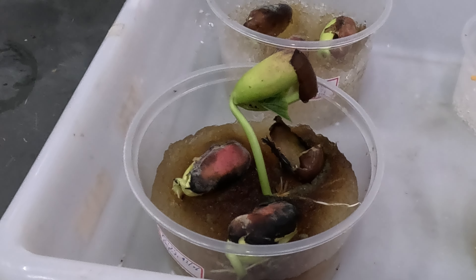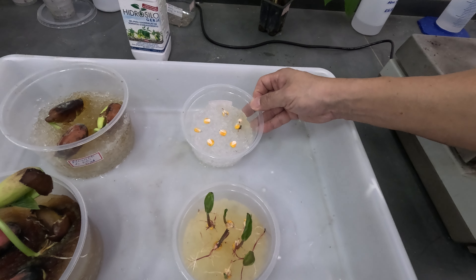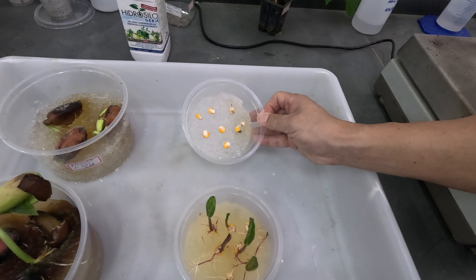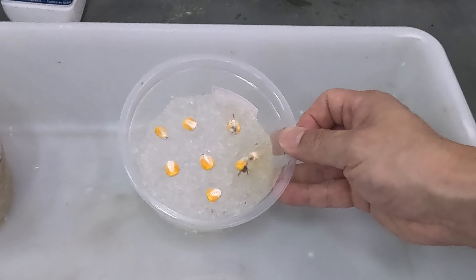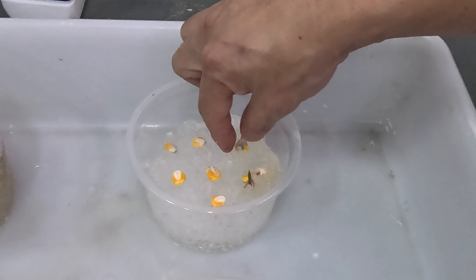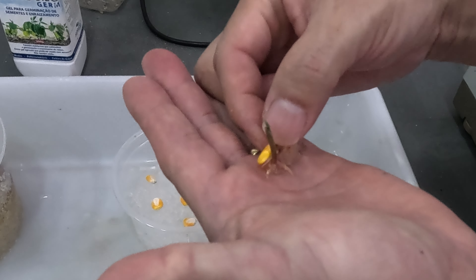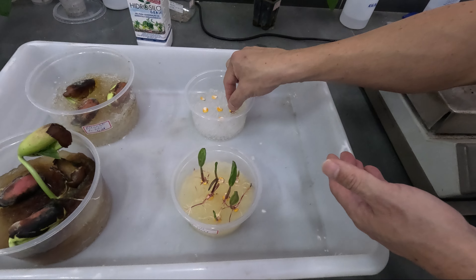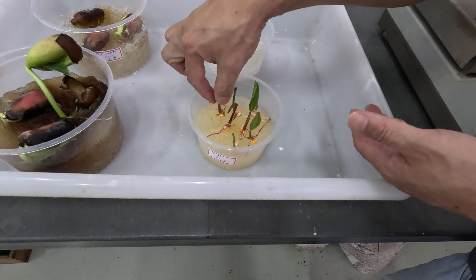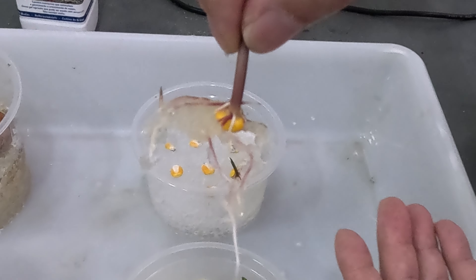Vamos mostrar o resultado das sementes após 10 dias. Hoje faz 10 dias que colocamos as sementes de feijão e de milho para fazer a germinação tanto no hidrocido germe como no poliacrilato de sódio. Nesses 10 dias já dá para notar uma diferença significativa entre os dois géis. As sementes colocadas no poliacrilato de sódio chegaram a germinar, porém quase não desenvolveram raízes no gel.